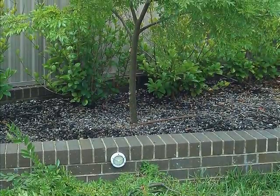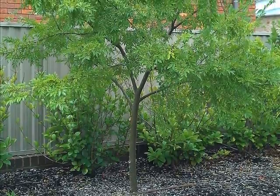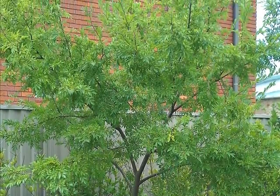The tree now has a balanced look and will continue to grow in this pattern. Early shaping and crown lifting establishes the final shape of a tree and is a really important phase in its culture.